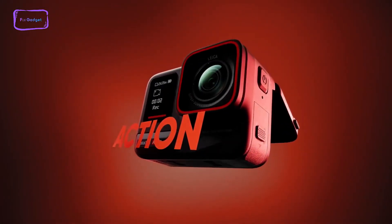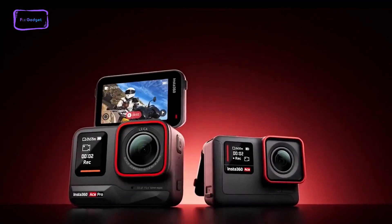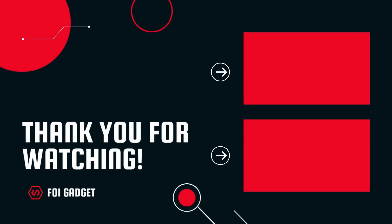That's all for today. Thanks for watching the video. Like and share it with your friends if you find it helpful, and don't forget to subscribe to our channel if you want more videos like this on your feed.